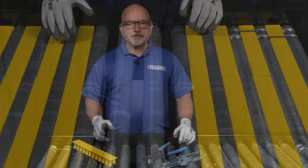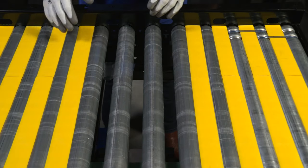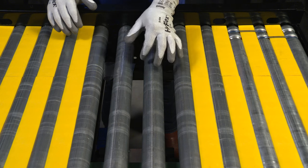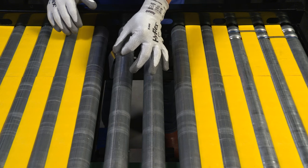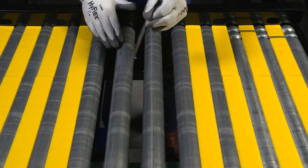Hello, I'm Todd Stewart and I'm here to show you how to install Flexco roller conveyor transfer plates. After following lockout tagout procedures, inspect the conveyor for any buildup on the rollers such as tape or shrink wrap. If you find some tape or shrink wrap buildup on the rollers, simply remove it.